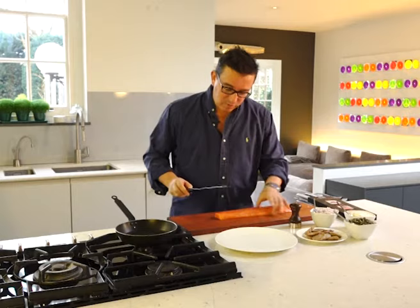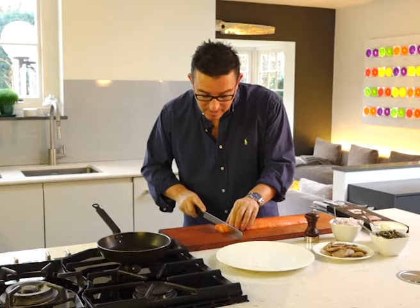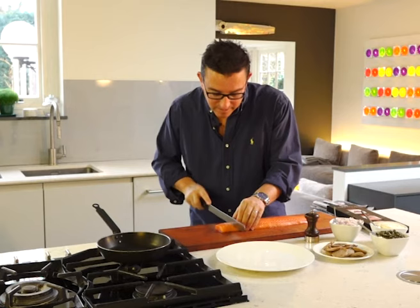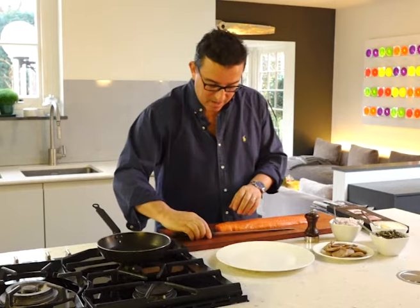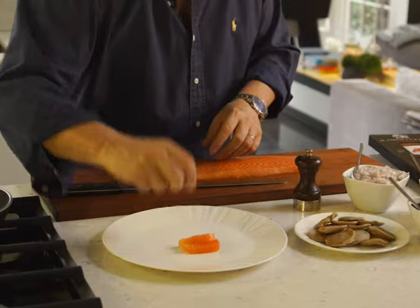You take the royal fillet out of the pack, as I have here. A sharp knife — it doesn't have to be a smoked salmon knife, just a sharp knife. And you literally cut sections through it, just straight through to your preferred thickness, like this, just straight the way through. There are no bones at all; you can just literally go straight through the fish. And then we take them one by one and present them on a plate.